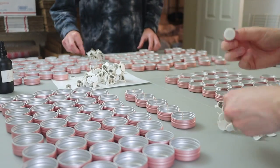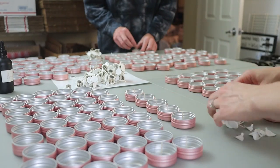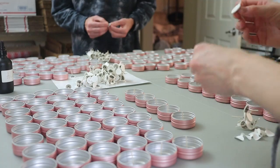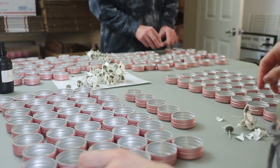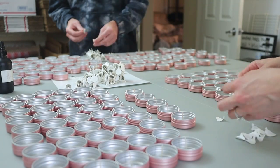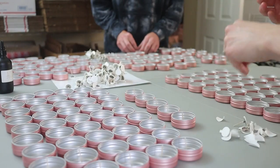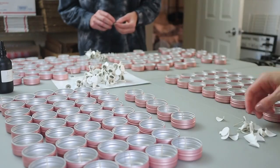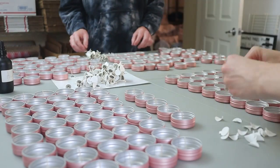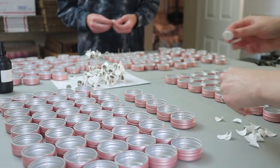We don't have any special tool or device to wick these perfectly in the center, but because they're so shallow, it actually makes it pretty easy to get as close to the middle as possible. With anything you're making, there's always going to be a little imperfection. But we've had enough practice wicking vessels to have a good idea of how to place them pretty close to the middle of the tin.